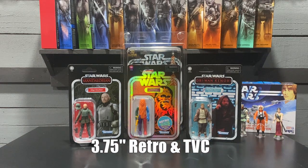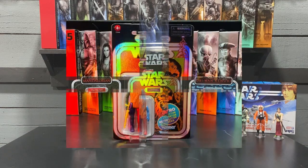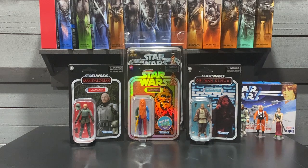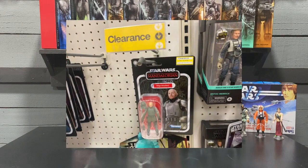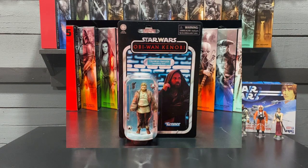Staying in three and three quarter inch, some in-store pickups: I picked up Chewbacca from the Retro Collection — this is the prototype Chewbacca; I have the green body Chewbacca already. I saw this at Target so I picked that up. Also at Target I picked up Miggs Mayfeld, and it looks like that's starting to peg warm a little bit. I'm a big Bill Burr fan — I actually got to see him live in Saratoga Springs a couple weeks ago, great show. Also picked up Obi-Wan from Walmart.